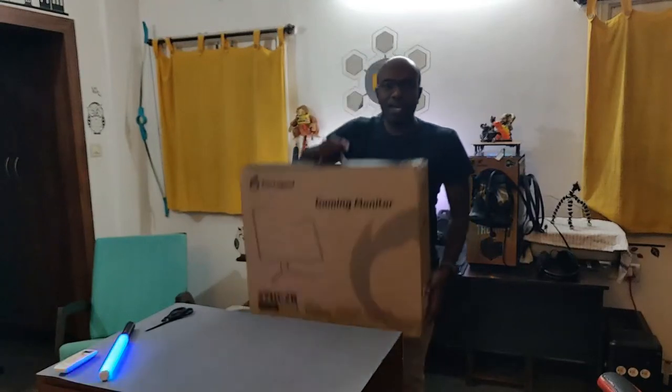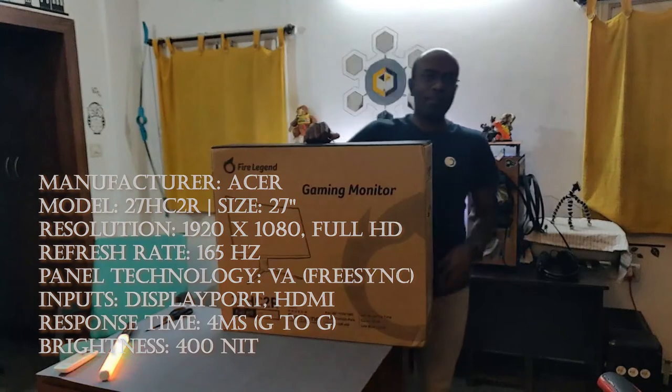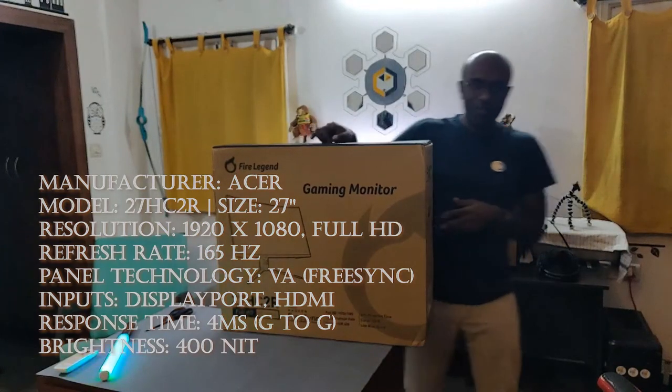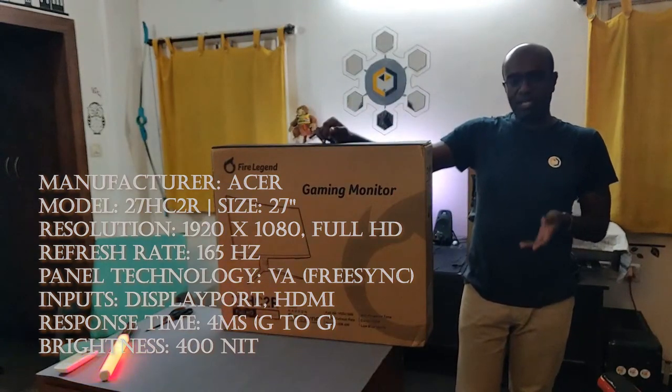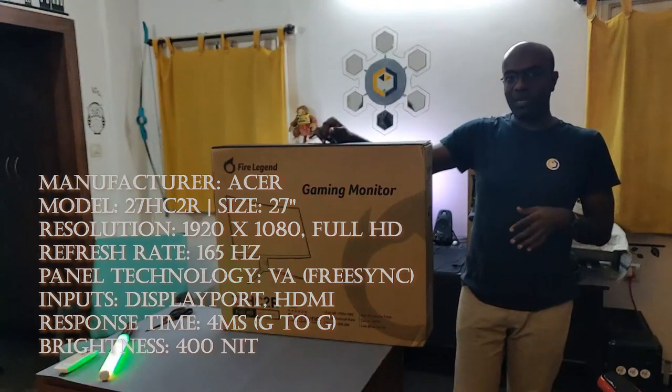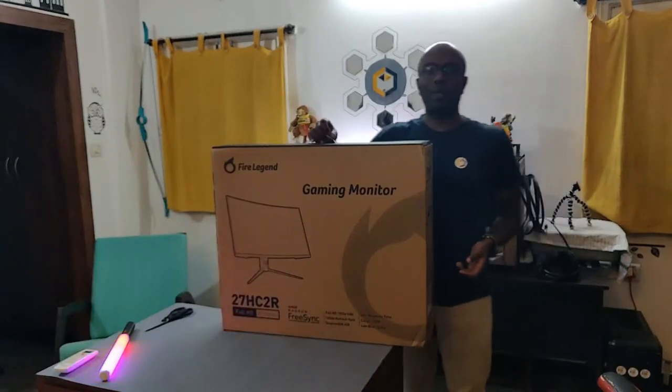Hey guys, there are a lot of gaming monitors out there right now, especially if you want a high refresh rate and slightly larger display at 27 inches. Acer has been making a lot of good monitors and they have launched a new one under their Aopen brand. It's called the Fire Legend 27HC2R — a full HD 27-inch curved display with a 4ms response time, HDR 400, and low blue light features. Let's take a look at how it looks inside the box and then we'll see how it plays.